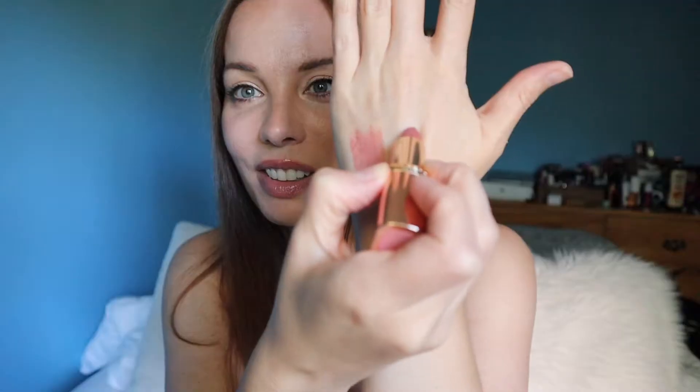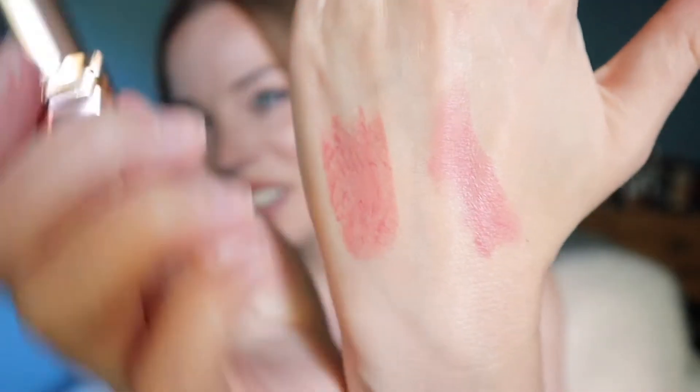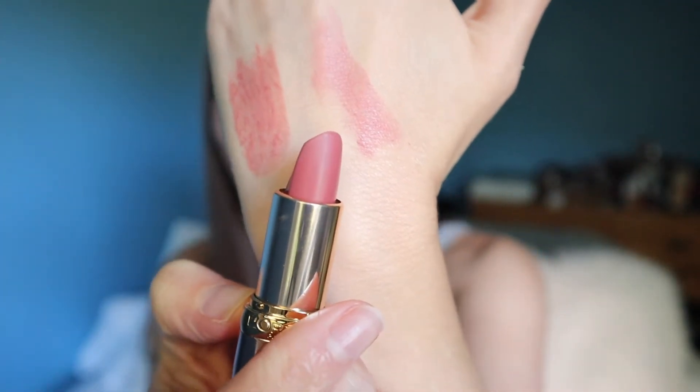Now to show you the one that was in the last video: L'Oreal New Impertinent — I always forget the name of this. And as you can see right away, two swipes of this offered far more pigment than the Pillow Talk, but again, this is buildable.